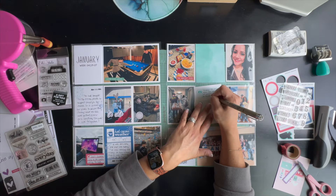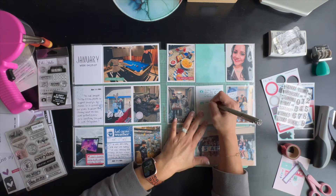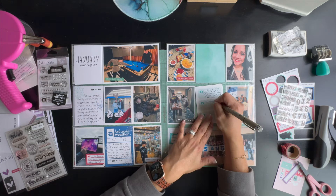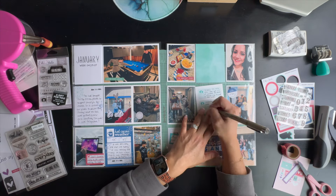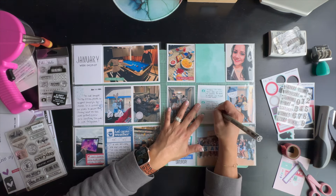This card happens to also be an Ellie Studio card — it was like a June or July card from last year with little cameras on it. I jotted down a couple of details from the weekend: we left Friday, checked into our hotel, drove to Folsom in the Sacramento area, stayed the night, got up early, got dressed, got ready for the competition, and then drove to Vista del Lago High School where they competed.